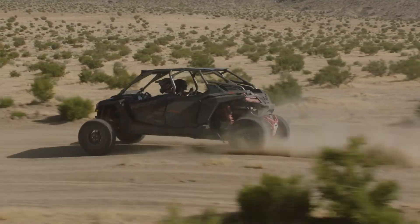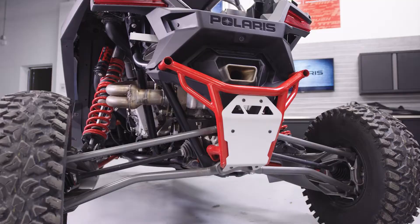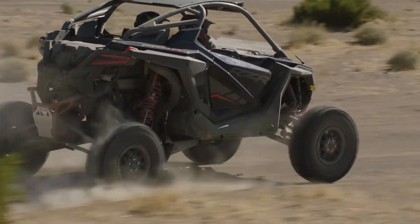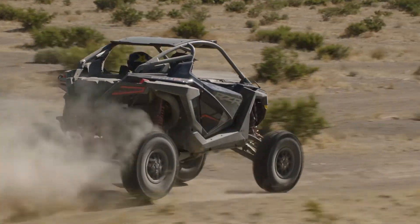We really wanted to make this thing a mogul killer, so we started with a 74-inch wide overall width. On the two-seater it has a 104.5-inch wheelbase length; the multi-pass is 133.5-inch wheelbase.